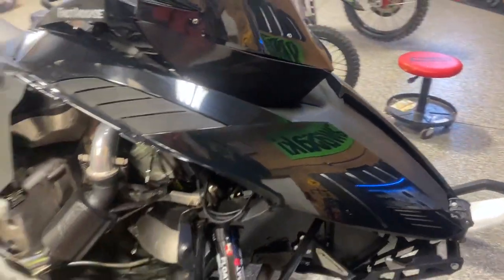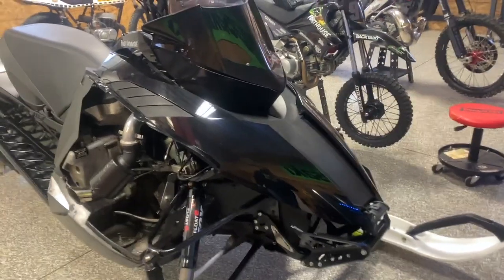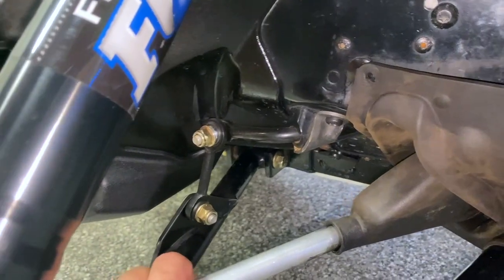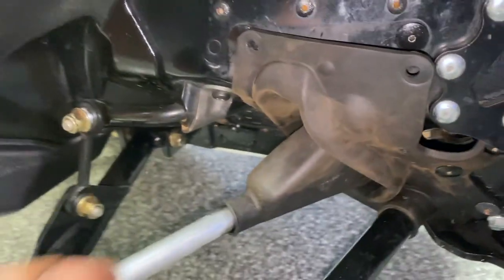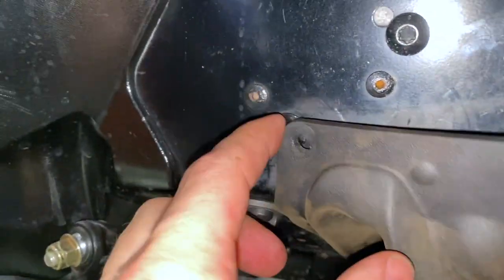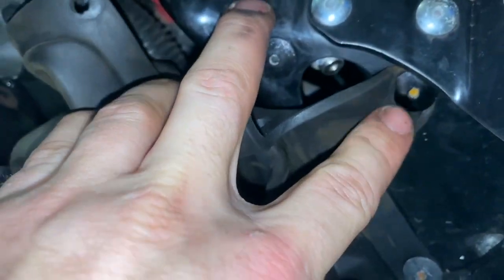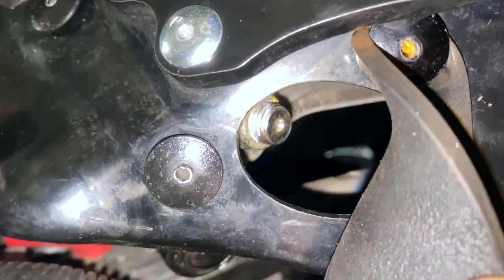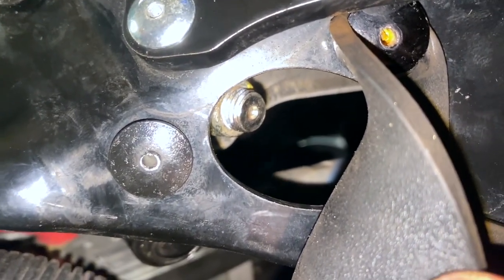So I'm just going to show you here how to get down there and tighten that. On the right side of the sled, if you're sitting on it, where this tie rod goes in — there's a little rubber boot held on by rivets here. I already pulled these out. You don't actually have to do those two, but if you go under and look right here where these two rivets are, that little bolt right there is what you need to tighten up.